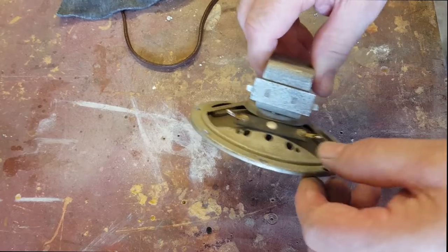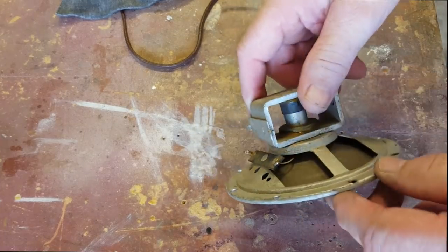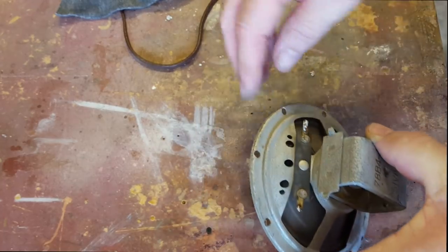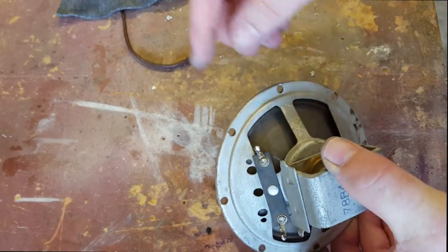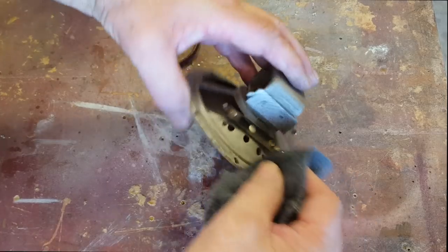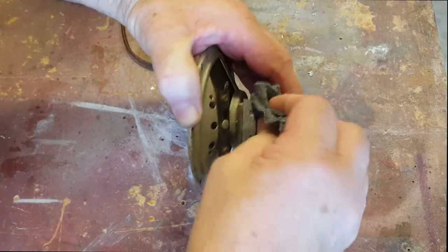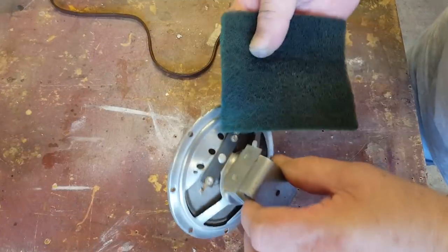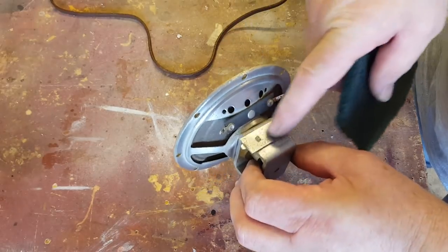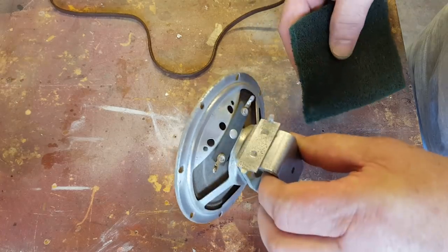The next thing is to look at this speaker. It's just got a very fine layer of corrosion on it. I don't think there's much I can do — if I start getting too carried away I'll end up having to paint it. I'll just put a bit of cleaner on it and see how it responds. Not making much difference. What I ended up doing is running over it with a scourer, which cleaned it a little bit. It's a bit shinier. Nothing flash, but it looks a little better. I'm going to assemble it all and put the tubes back in.